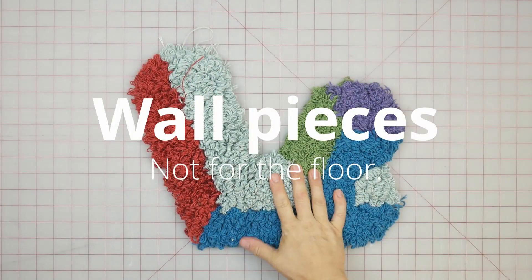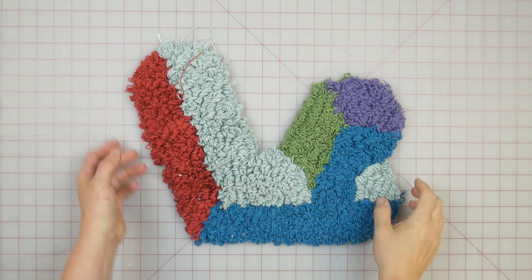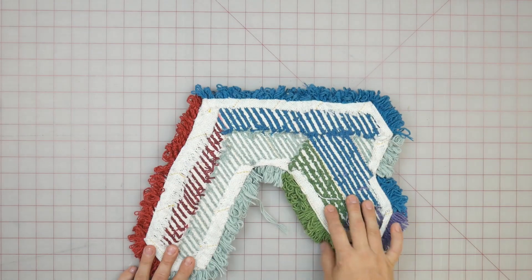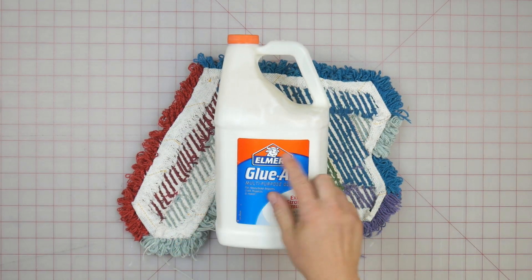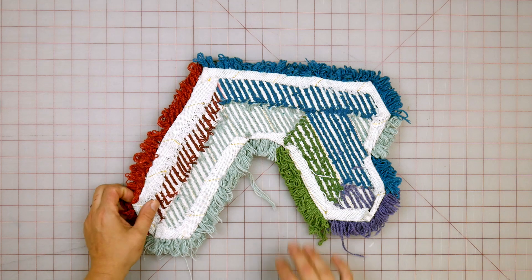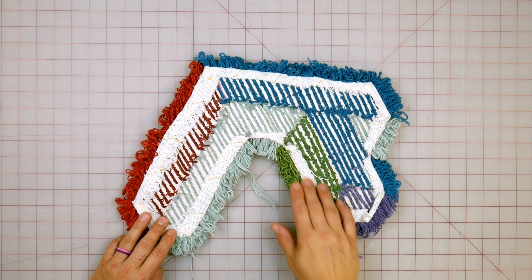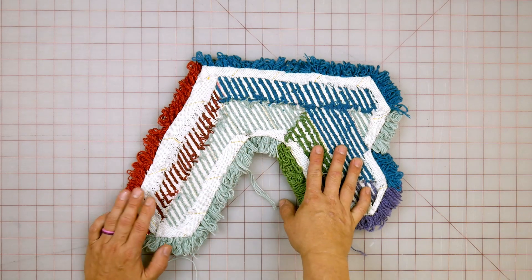Now we'll go into the specifics of the three different categories. This is a miniature test piece for one of my wall pieces — you can see it's in an abstract shape. I glued it on the loom, let it dry, and then cut it off. This is what the back looks like, and this is the glue I use — just Elmer's glue. It's kind of stiff; I just apply it with a brush on the loom. After the glue is dry, you cut it out in shape, then fold over the edges, and glue again. Sometimes I use hot glue depending on how fast I want to work, but I try to be as clean as possible.